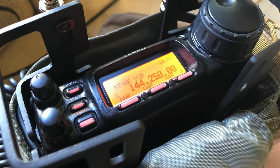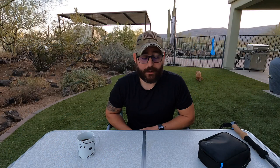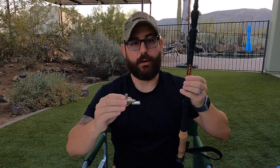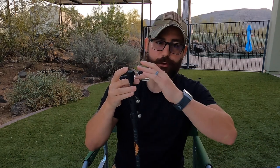I'm running 20 watts on my Yaesu 857D with lithium iron phosphate battery power, and it's perfect for how I like to operate in the field. The game changer for me — and I've done one video on this already — is this prototype from Pactena called the Pactena Trek Mount. It's designed to be supported on your trekking pole on the top, and if you have a snow basket you can optionally place that over the top to secure it for moving.